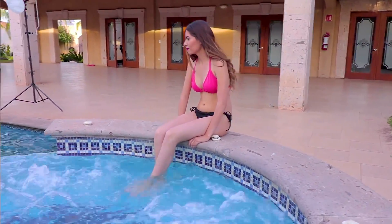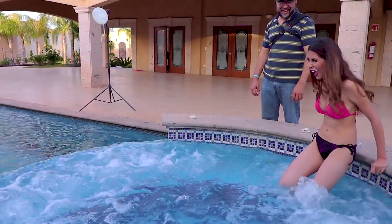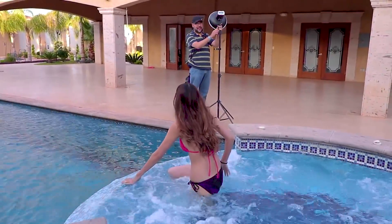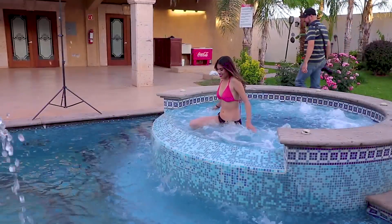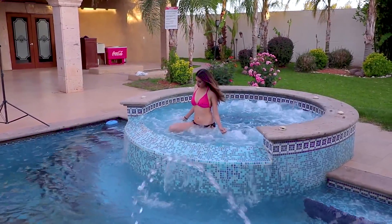En el canal ya hay varios videos que están a poco de recibir mil likes y, como me comprometí, ya estoy trabajando en la realización del video respectivo con el procesamiento de alguna de las imágenes que aparecen en esos videos. Es un compromiso y lo vamos a cumplir. De la misma manera, si este video llega a esa misma meta de los mil likes, subiré un nuevo video con el procesado de alguna de las imágenes de este video. ¡Vamos por esa meta!